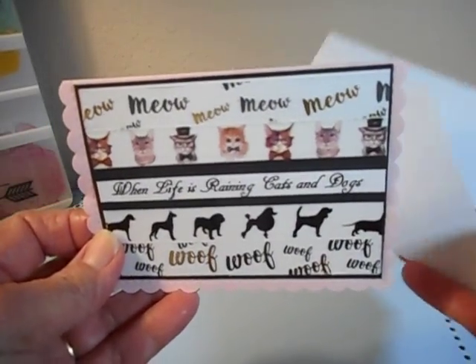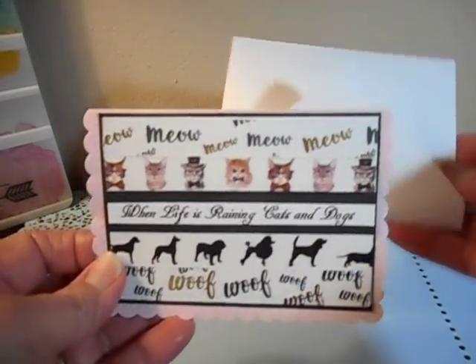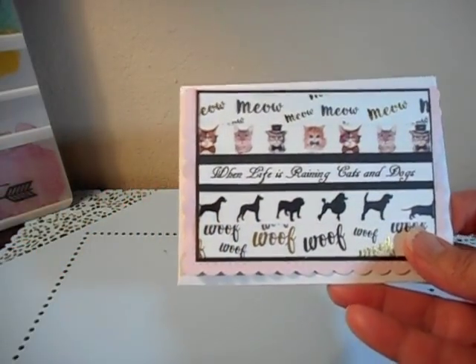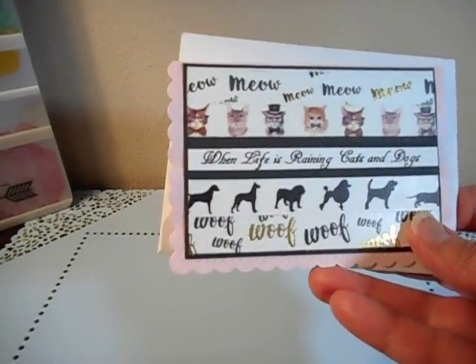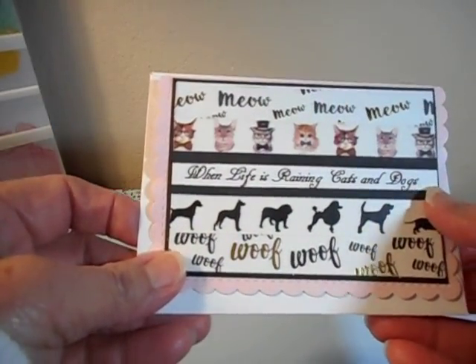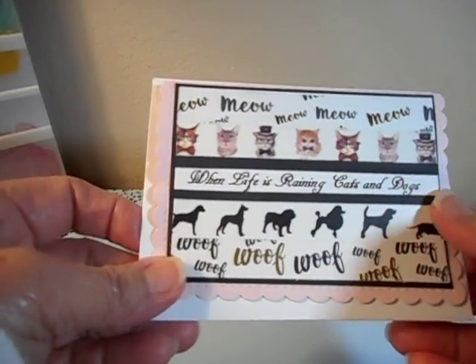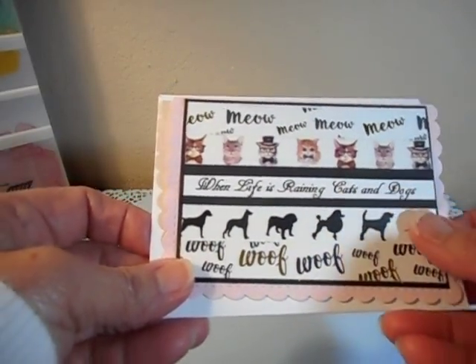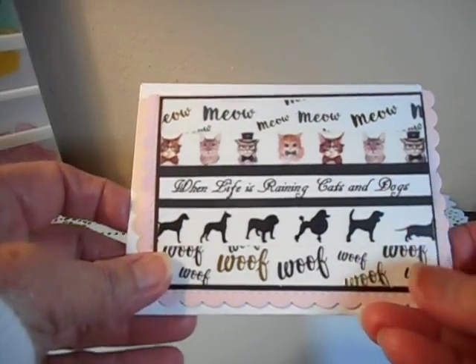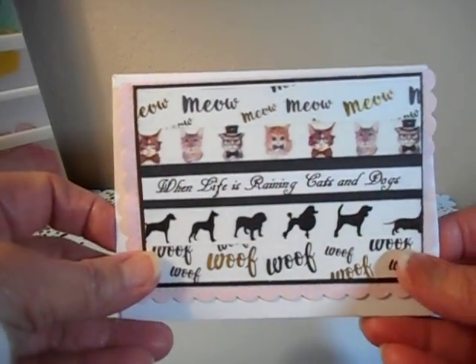I did use my envelope punch board to make the matching envelope. I wanted to show you how to do this because it's really quite easy and the sentiment can be for anything going on in a person's life. If they're going through hard times or good times, you could put 'when life is raining cats and dogs, go shopping' — or something really cute.